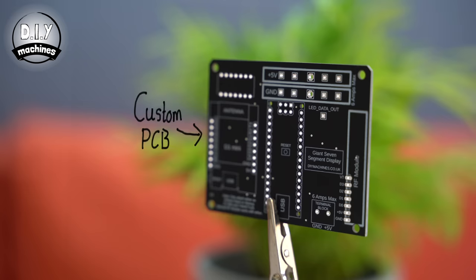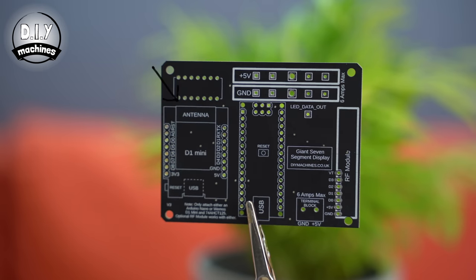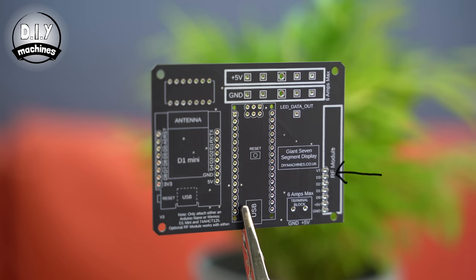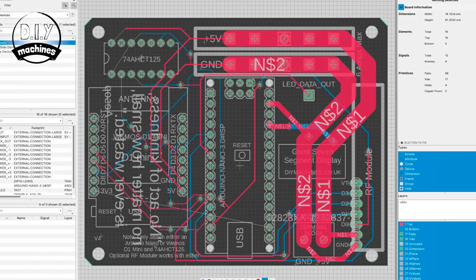Once this is complete we can disconnect the microcontroller and set about connecting the remainder of our electronics. I've designed this PCB for the project — it can accommodate either an Arduino Nano or a Wemos D1 Mini and logic level converter. There's also a space at the end to add the optional radio frequency receiver. It's got suitably wide power traces on it to power the electronics on the board and up to two characters worth of LEDs. You'll find that this little board will make your wiring much simpler and more reliable.